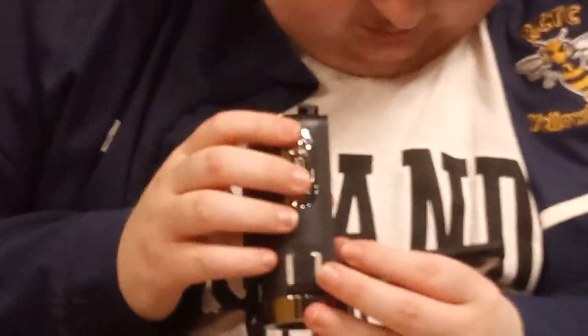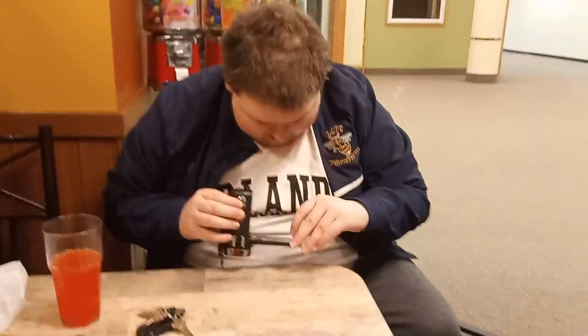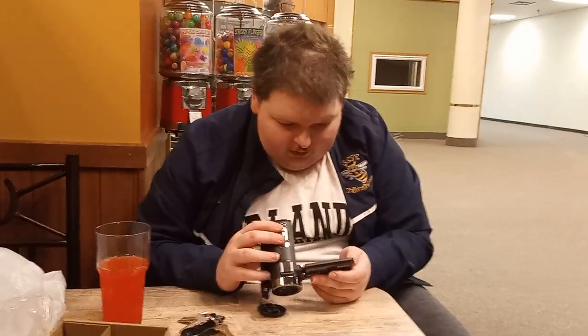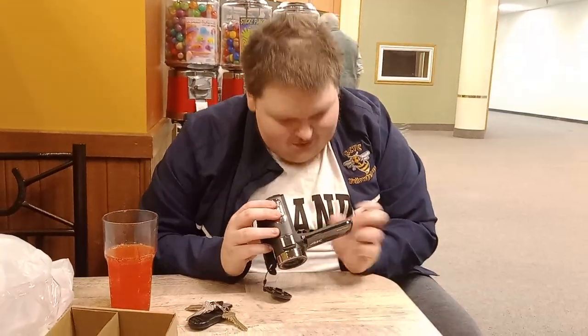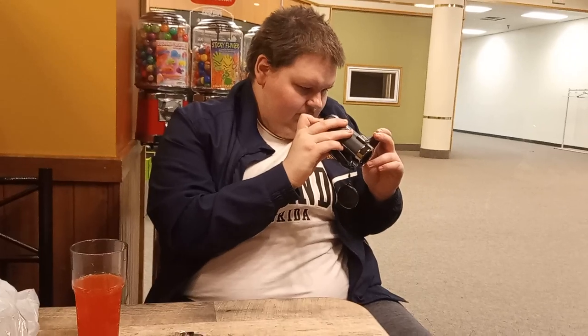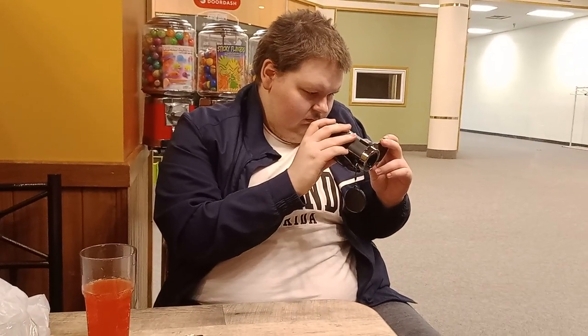There we go, it's on. Do you want to format? I want to format. I have to touch it. Okay, it's formatting the SD card. Oh, there's nothing on there. There we go.